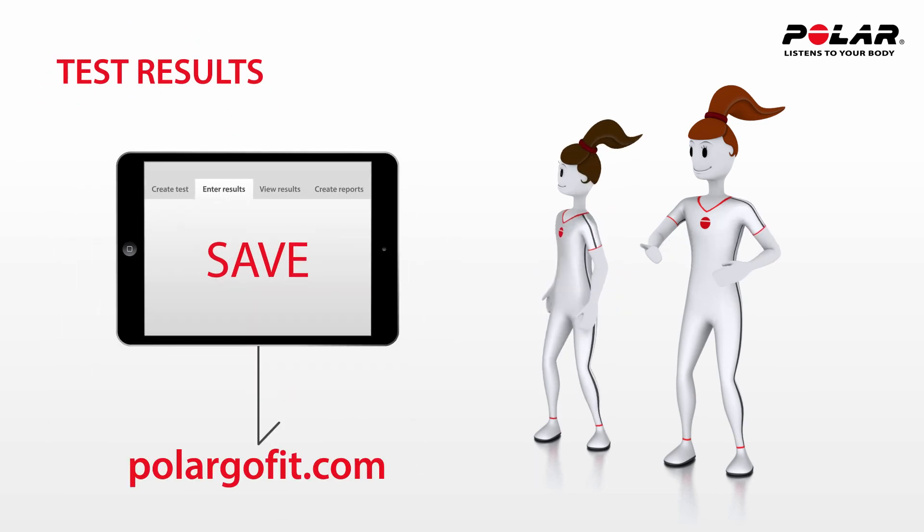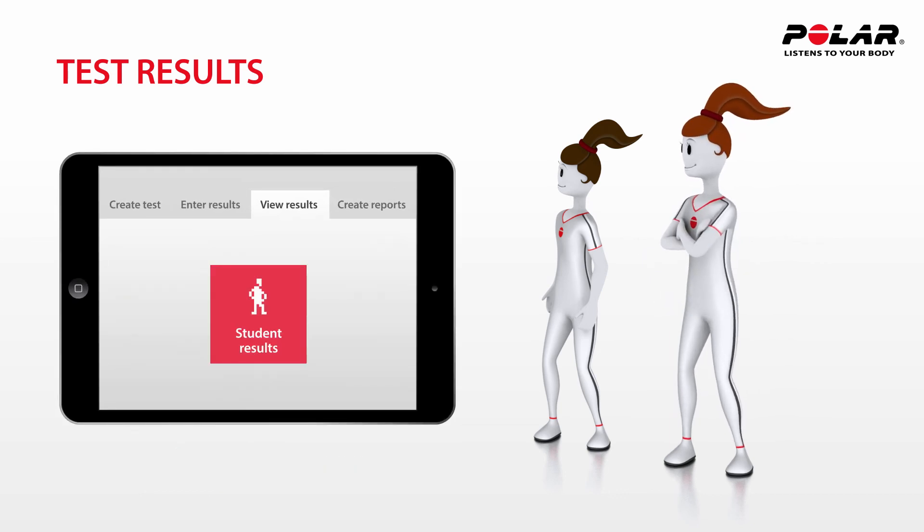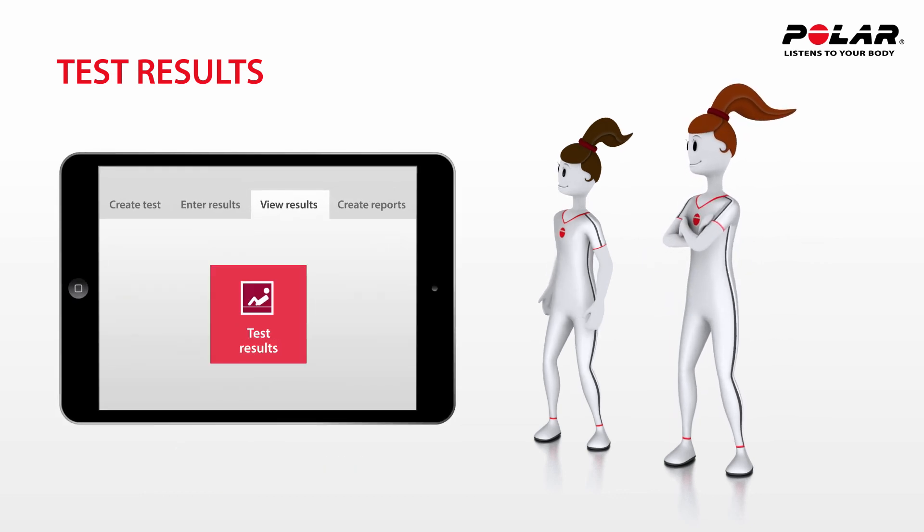Tina uses the Polar Fitness Assessment Solution to store the test results. With Internet access, all the data can be safely stored at PolarGo Fit, where she and her students can easily study the reports afterwards.